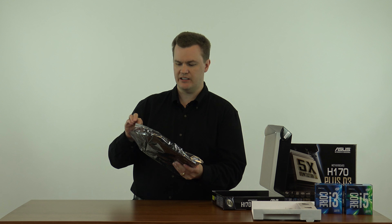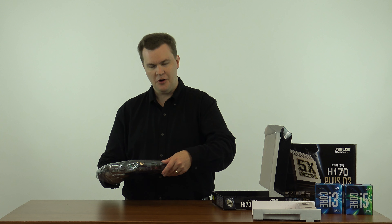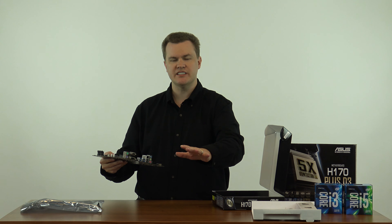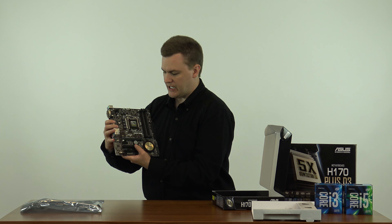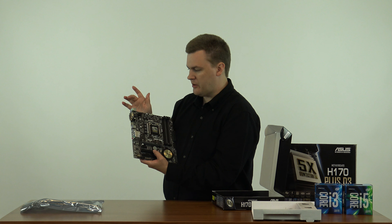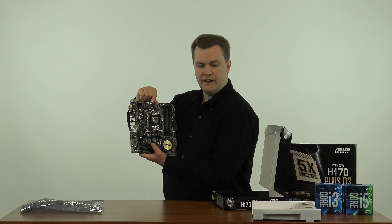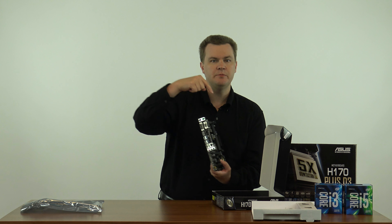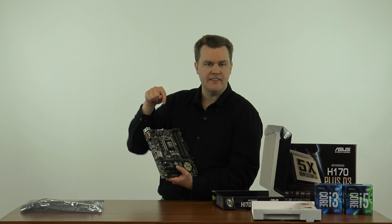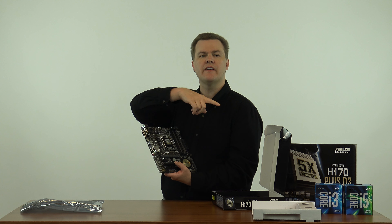Now let's get to the good stuff. Motherboards are really pretty these days — years ago they were green and utilitarian. Right in the center is our CPU slot, covered by a cover. Don't take that off until you're ready to put the chip in; there are pins under it and you don't want to bend one. Up at the top is your CPU fan header — that's where the heat sink and fan that comes with the CPU will plug in. There's no reason to buy aftermarket cooling or liquid coolers for either of those chips on this motherboard. Those are for Z boards. Just use the one that comes with the CPU.